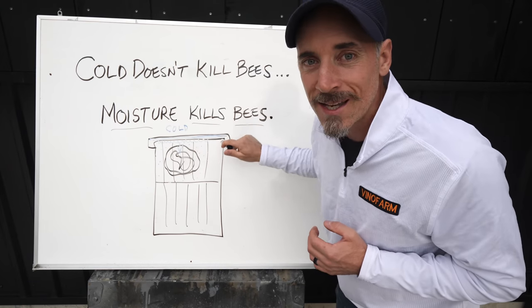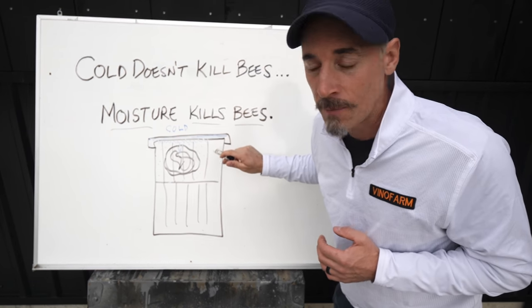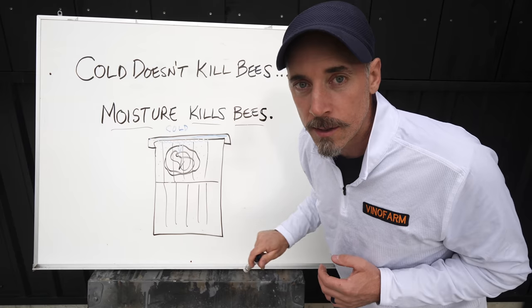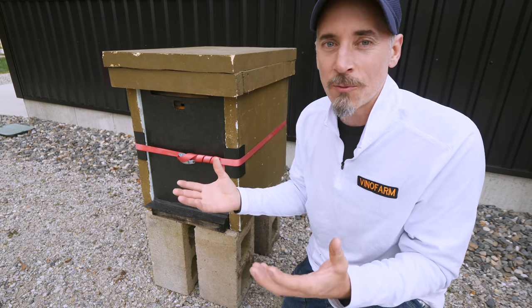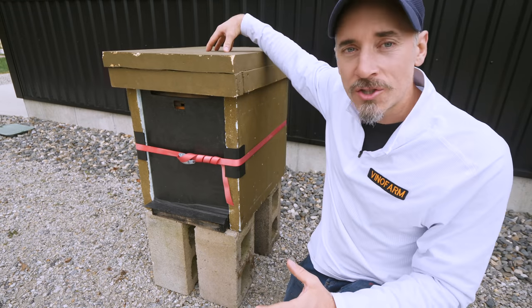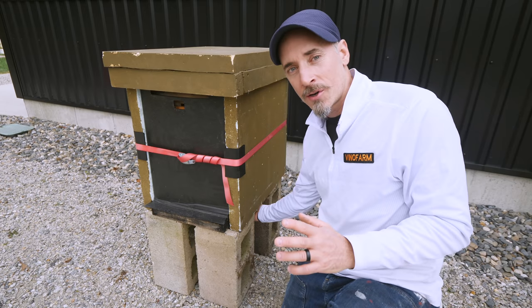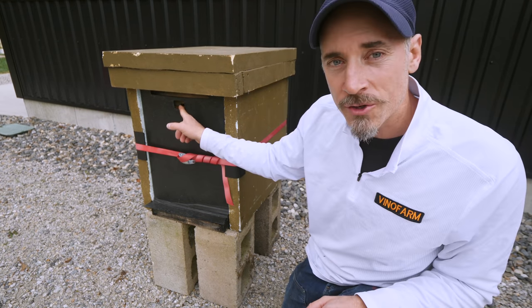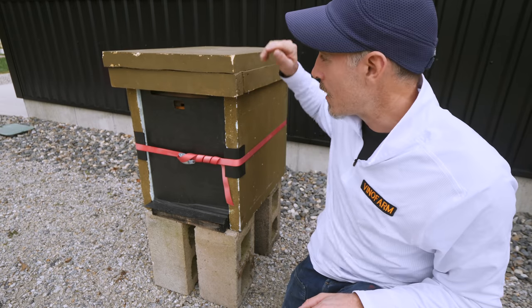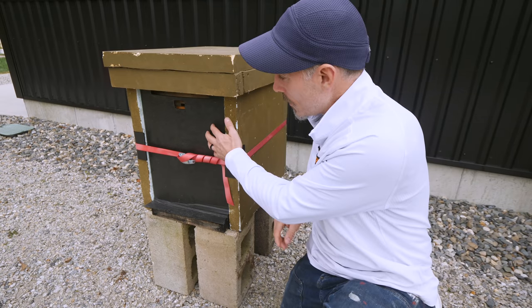I'm not talking about just putting a piece of insulation inside your inner cover or on the lid — I'm talking full insulation. Here's where I was headed in the right direction but getting it wrong all these years: I had insulation on top, on the sides, and in the back, but not underneath the hive and not on the front. I had an upper entrance allowing heat to escape, and a Vivaldi board through which heat could also escape.